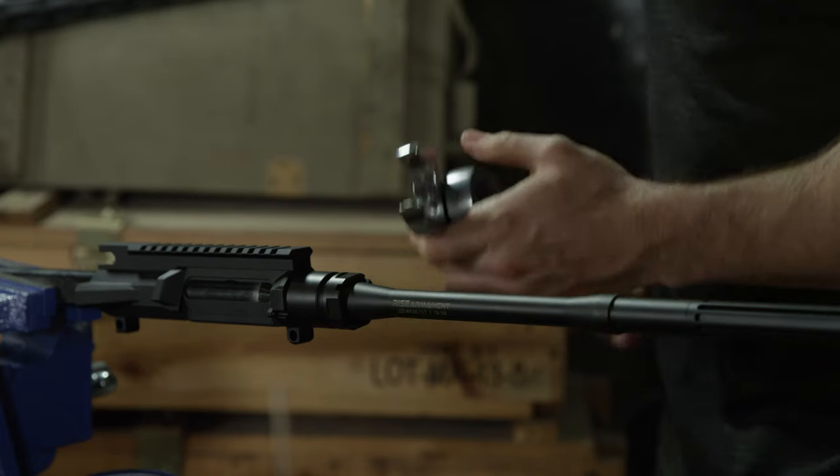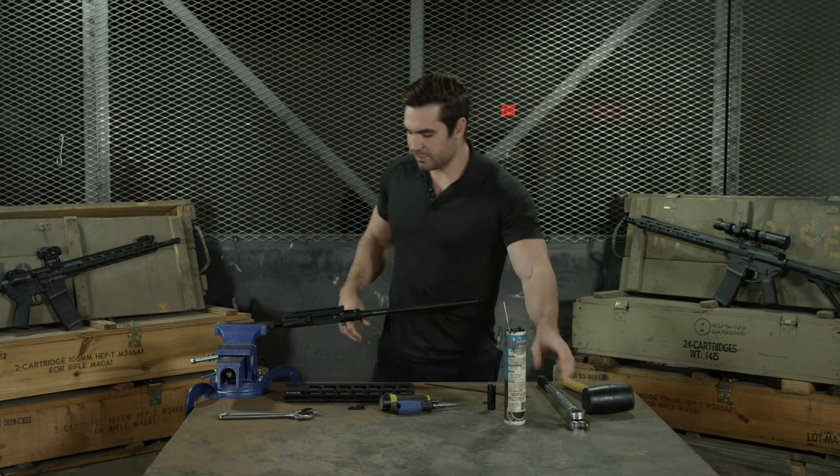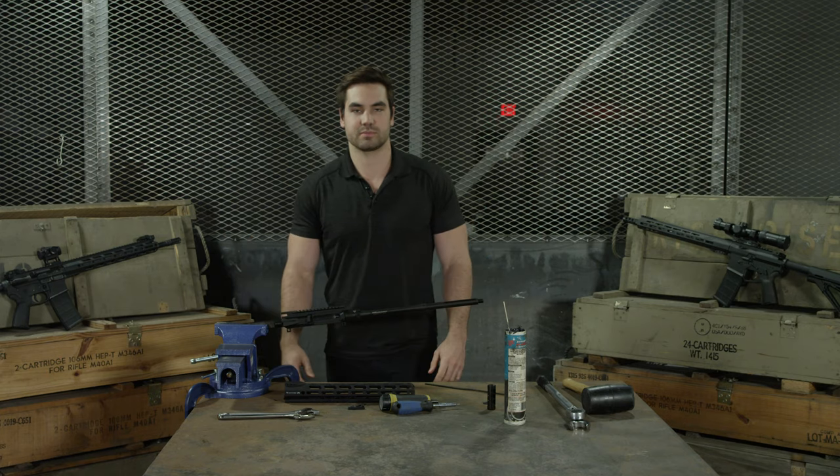We've got our barrel torqued on and it's ready to go. You can go on assembling the rest of the upper. I hope you found this video useful. For more information on some of our products, visit risearmament.com and make sure to follow us on Facebook, Instagram, YouTube, and Twitter.